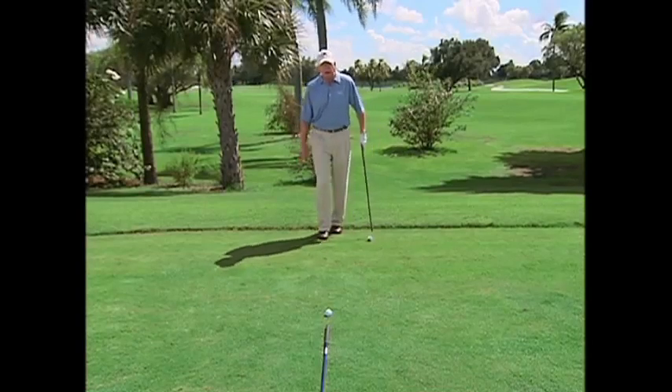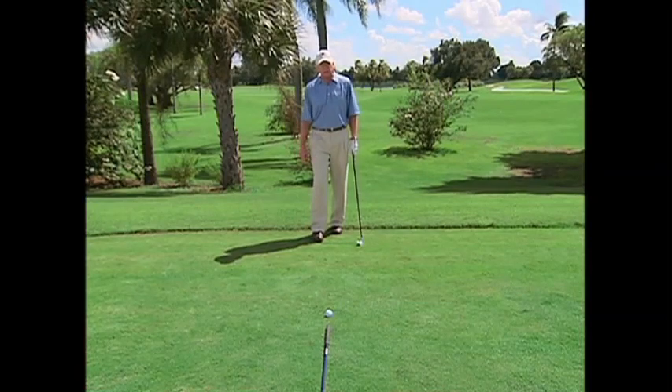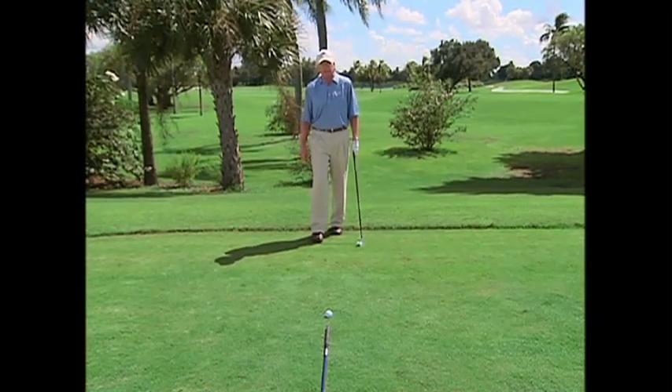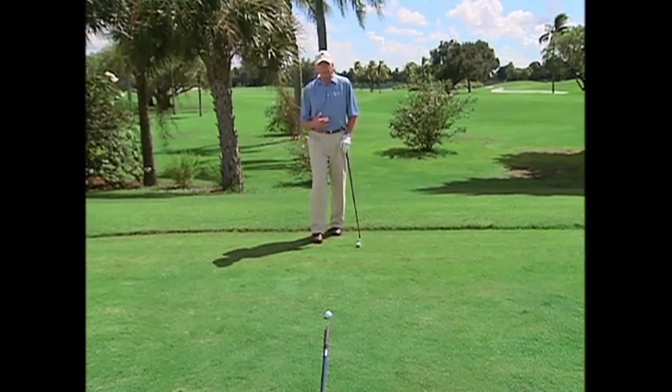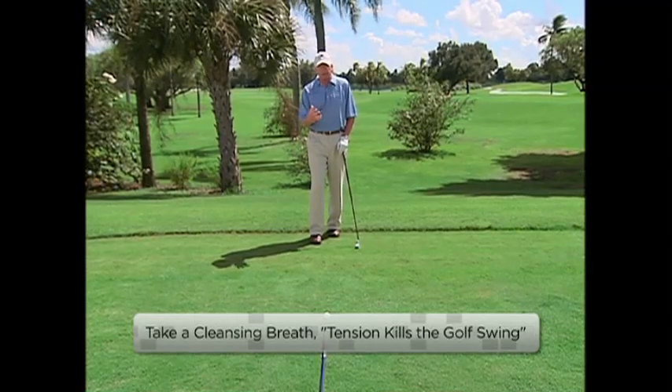Now, behind the golf ball, what I've noticed with lots of good players is you see them shake their arms. Freddie Couples has always been kind of famous for this — I've always noticed Freddie kind of shake his arms. Lots of other players do this, or they take a nice cleansing breath, which is through the nose and out through the mouth.